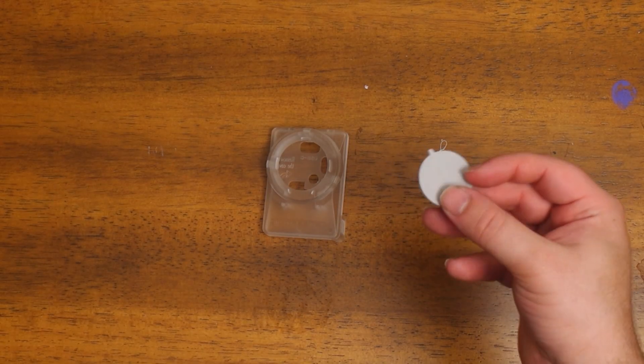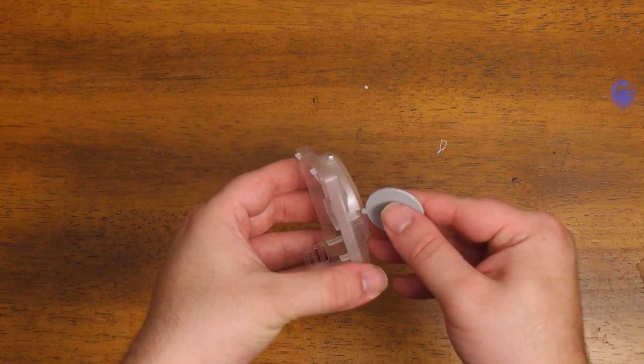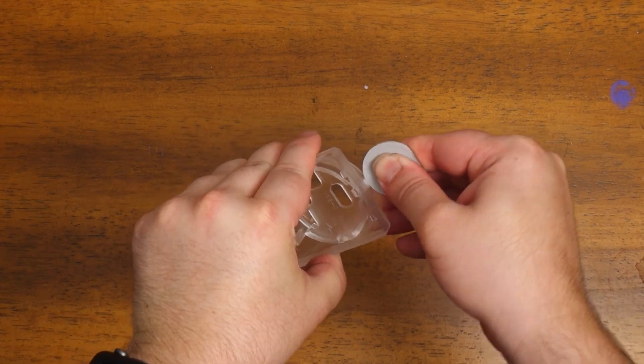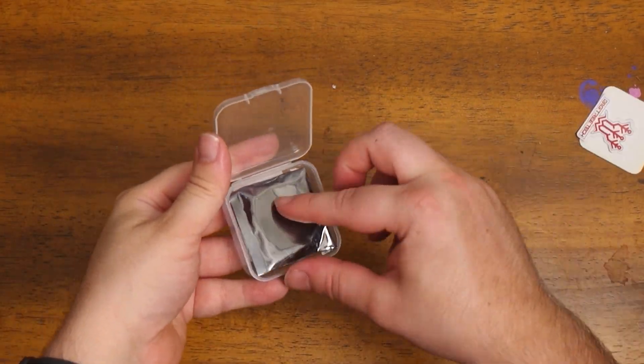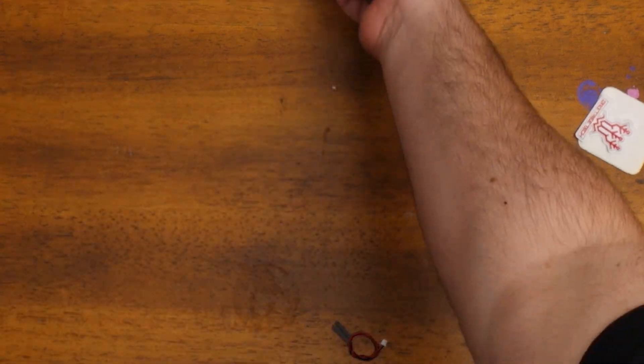To set up the Panda Nomi, you first need to unclip the back of the case and insert the screen. To make it easier to unclip the back of the case, BigTreeTech have supplied some 3D printed files, including a tool for unclipping the back of the case.